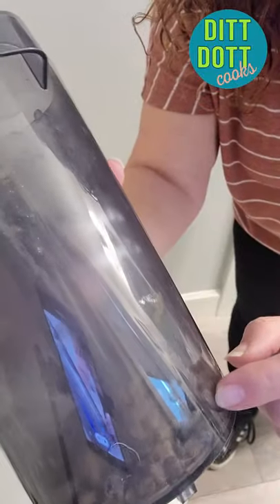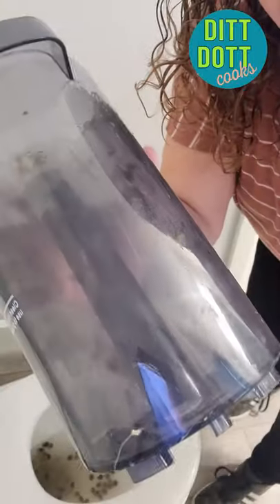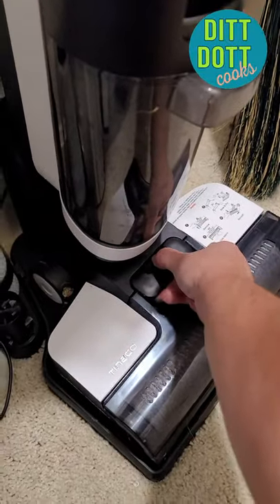Okay, so this is full of the nasty throw up. So I'm going to fill this up with water a little bit to help rinse it out. As you can see, it poured right out. Self-cleaning cycle complete.